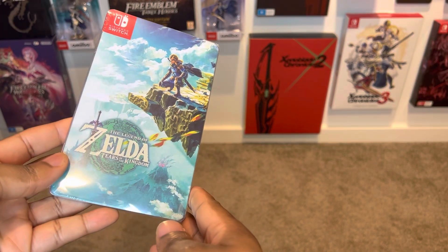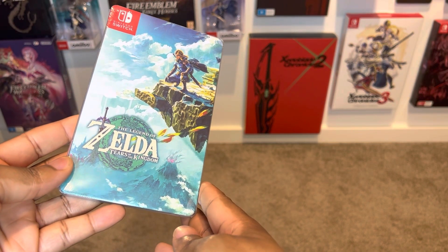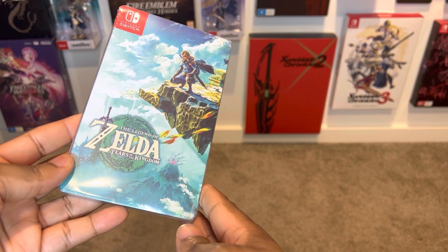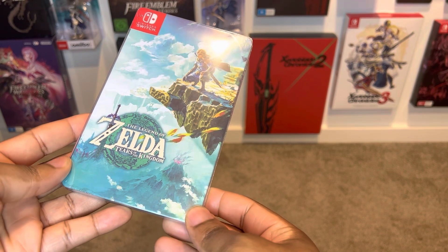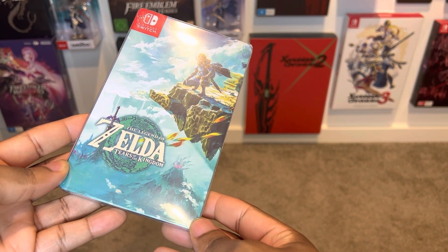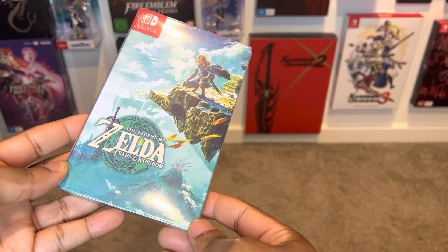Welcome gamers to the really awesome unboxing of the Legend of Zelda Tears of the Kingdom exclusive steelbook. I want to kind of show you guys all the really epic details and most importantly where to find this. I got this bad boy from iFantasyBox.com — I'll leave a link in the comments below.